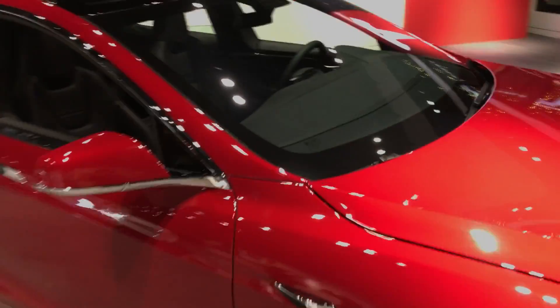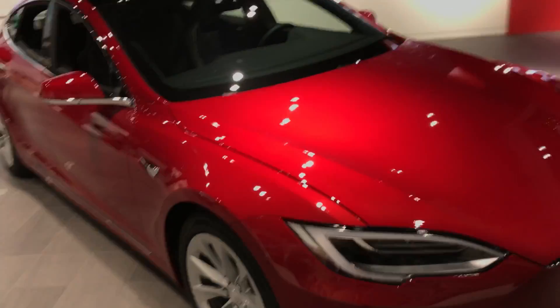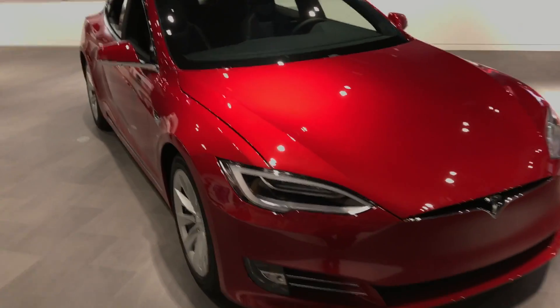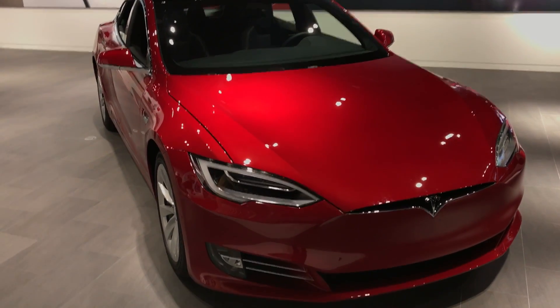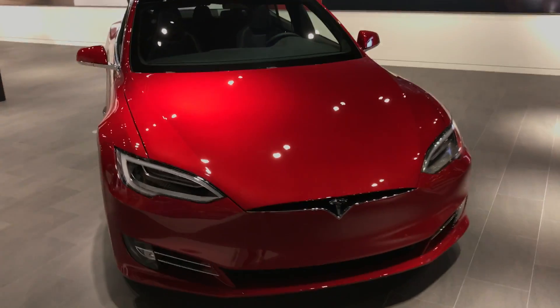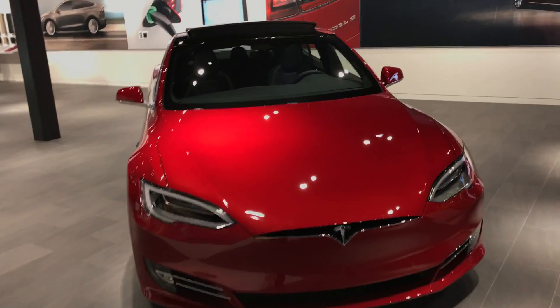Now that there's a lot more information coming into the computer of the car, the guys at Tesla were telling us that the computer is 40 times more powerful in the new Autopilot 2.0 cars than in the Autopilot 1.0 cars.